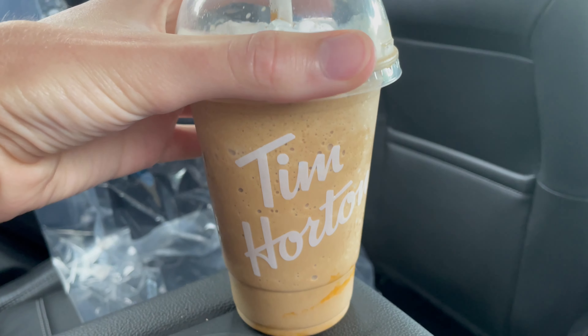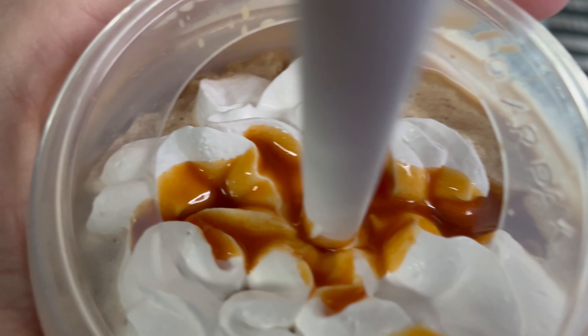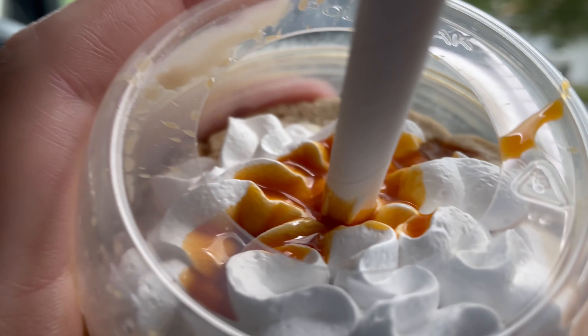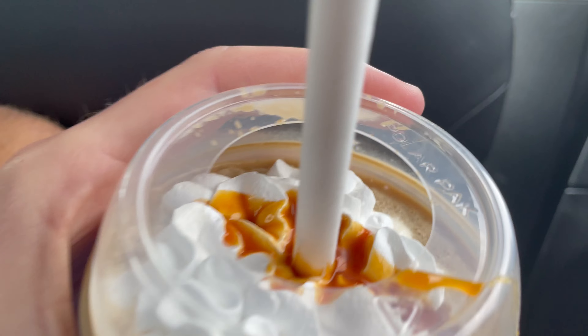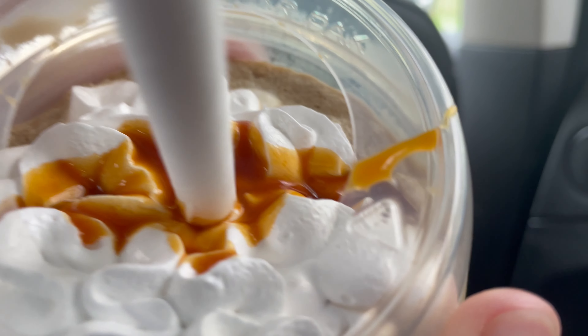Hey y'all, welcome on back to the Mountain Man. Today we got ourselves a pumpkin spice ice cap from Tim Hortons. Not the nicest background today as you can see, but we're driving somewhere I guess. I just wanted to rate this quickly — it's not going to be the official review, just doing a little mini review right now on this pumpkin spice ice cap, so let me try it.